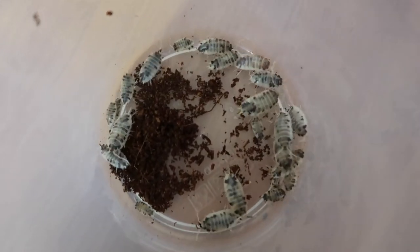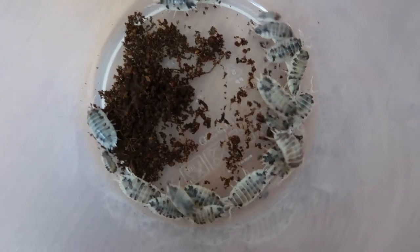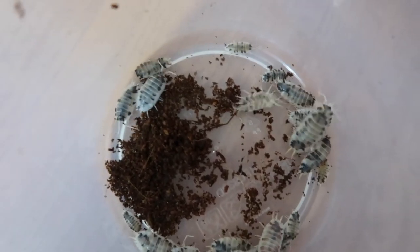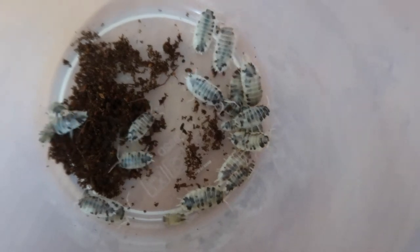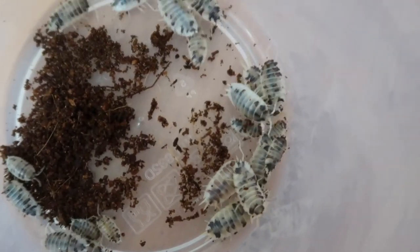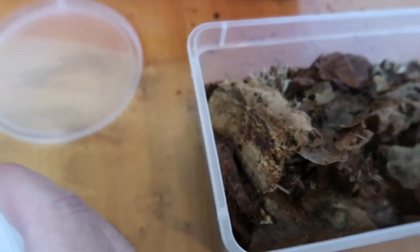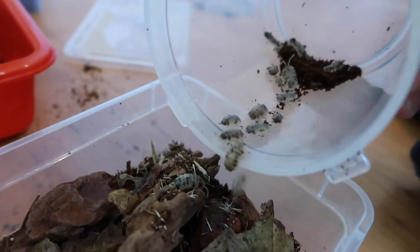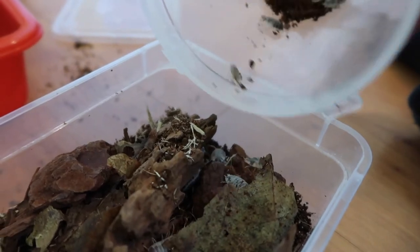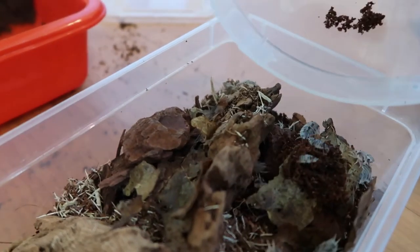Next up we have the isopods I've never kept before — these guys are called dairy cows. A lot of you would have heard of them; they're quite common and popular, but personally I've never kept them. I ordered 20 and I think there's about 25 in here, so they chucked in five extra — very kind. There are a lot of different colors; that one is really dark brown compared to the others. That is our third species of the day — three down and two to go. We're just going to tip them in gently.